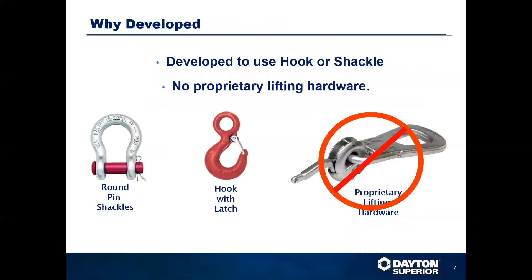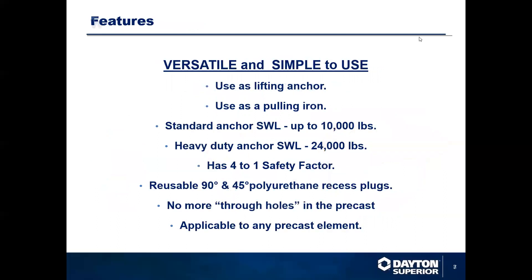So we developed this system that uses a standard hook and clevis or shackle. No proprietary lifting hardware is required. Pretty much every job site has a hook with a latch and a shackle. These are versatile and simple to use. They can be used as the lifting anchor or pulling iron. It can have strengths up to 24,000 pounds with a four-to-one safety factor.